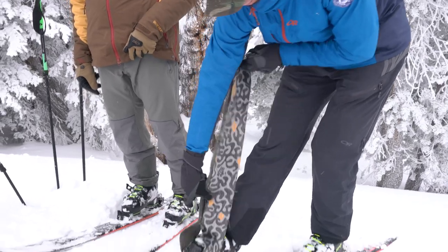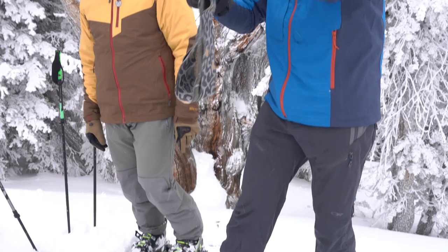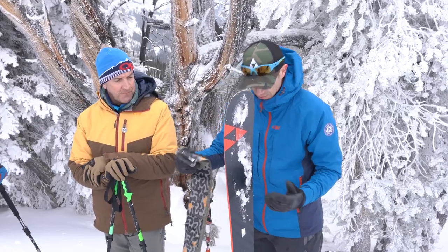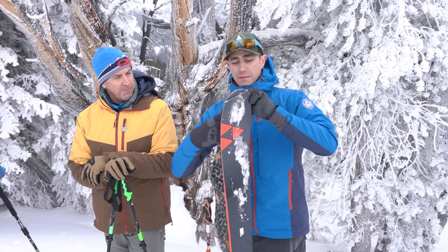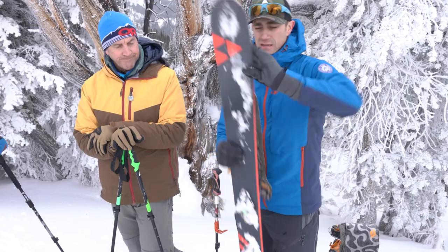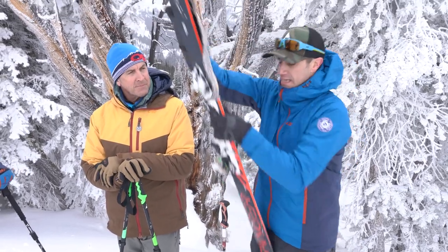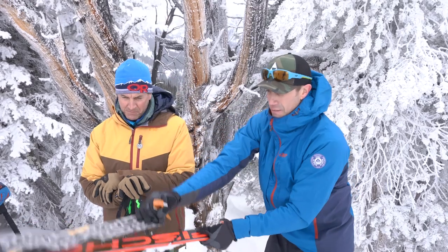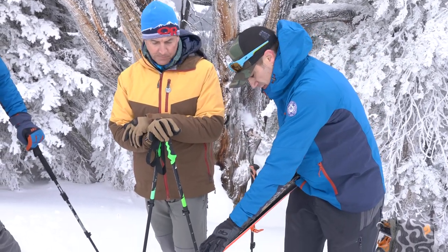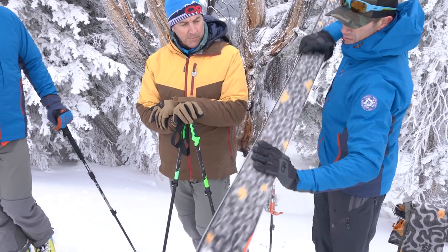As Rob Hess once said, there's a lot of different ways to skin a skin. Personally I tend to go about 50/50 — that works for me pretty well. I leave the tip a little bit exposed so that when I pull it off for a transition I can hook that tip and just start the first 30 centimeters, get it on there with a nice clean ski, get a little adhesion, and I go straight to my hip and try to get nice and straight.